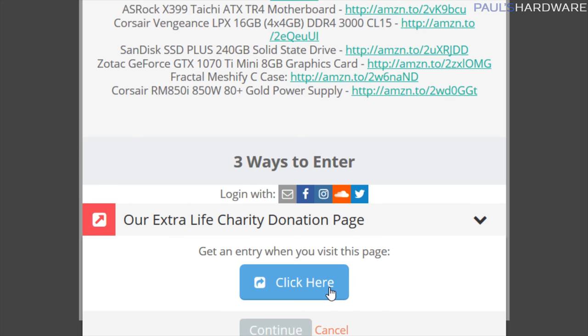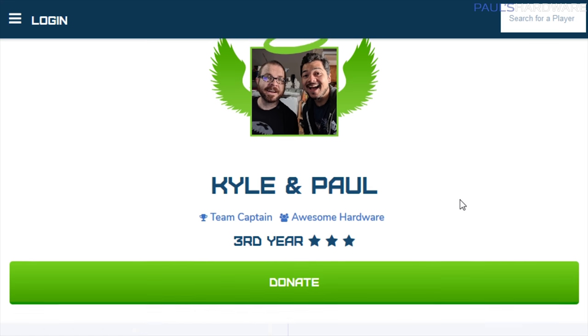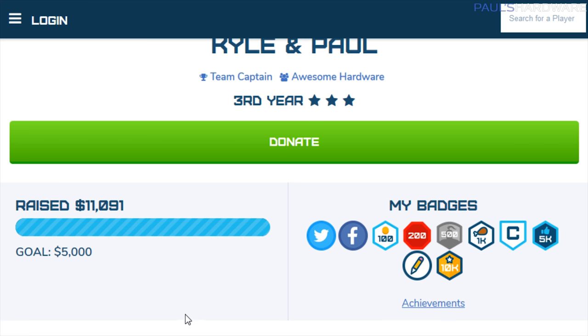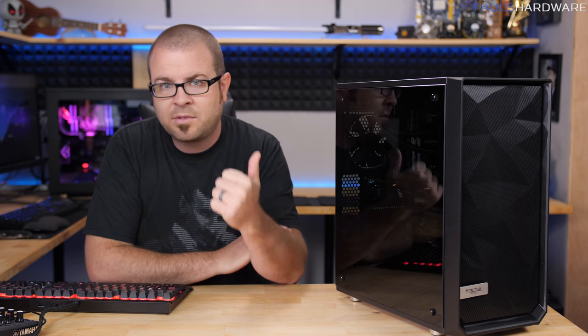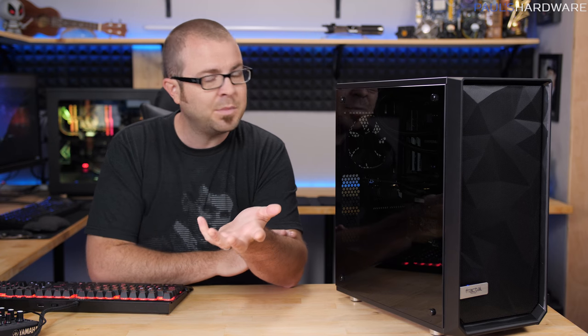There's also a Zotac GeForce GTX 1070 Ti Mini graphics card and a Corsair RM850i 850W 80 Plus Gold rated power supply. To enter, all you've got to do is click the link to go over to the charity entry page. Just since last night, we've cracked $11,000 — that's absolutely amazing. Donating is not required by any means to enter, but it's greatly appreciated. You can also get an entry by subscribing to my channel and Kyle's channel.